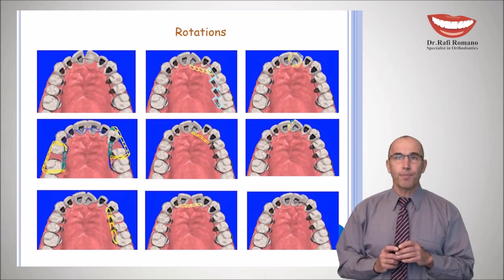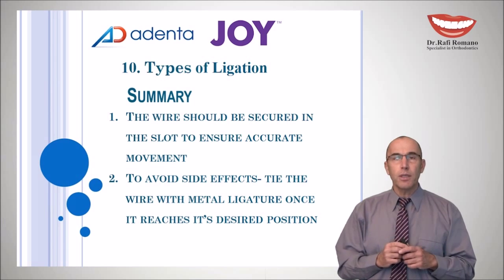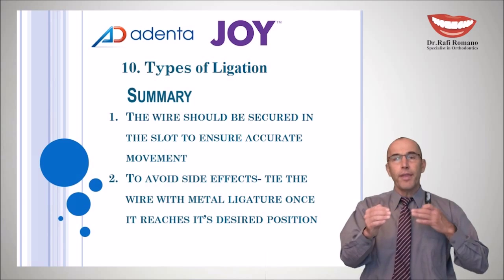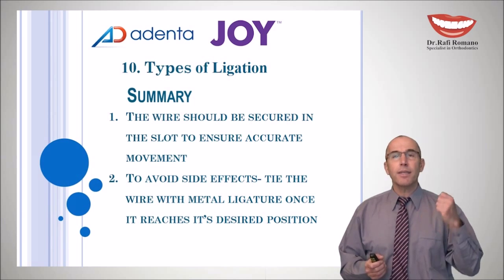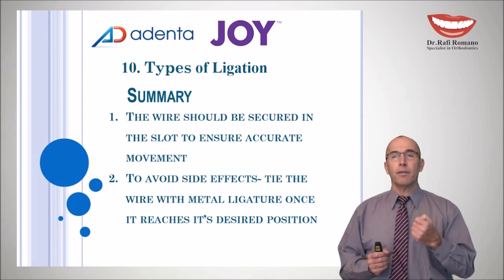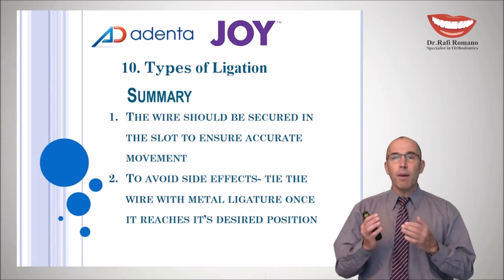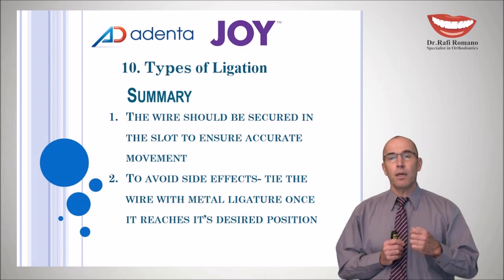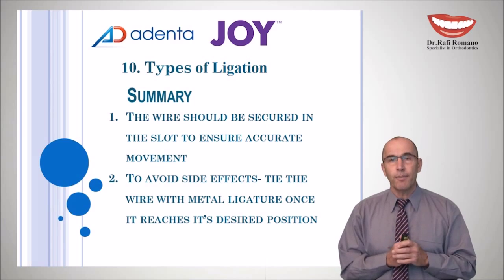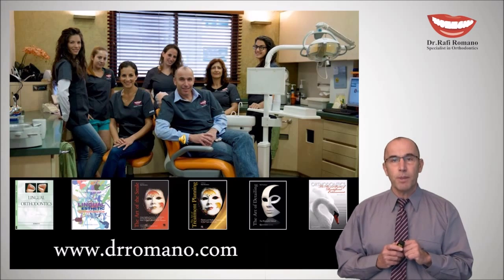In summary, we have reviewed all the options for ligation in lingual orthodontics. Sometimes we need to combine different kinds of ligations — elastic and metal ligature — in order to avoid side effects. We must secure the wire in the slot, use metal ligature frequently, work with segments, and think about effect and side effect to achieve the optimal treatment plan in the shortest time. Thank you very much, and I hope to see you in my next series on lingual orthodontics — enjoy joint brackets specifically. Bye bye.